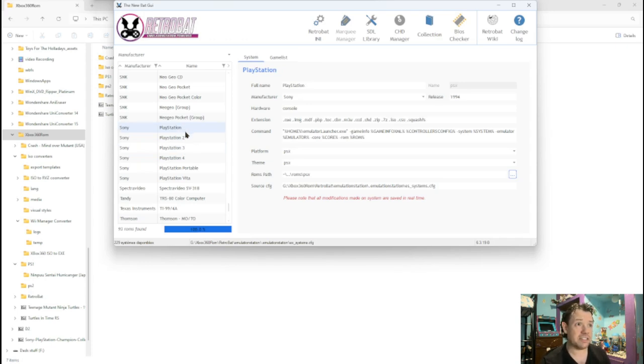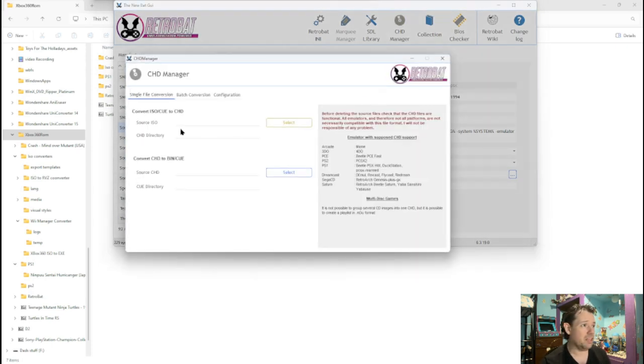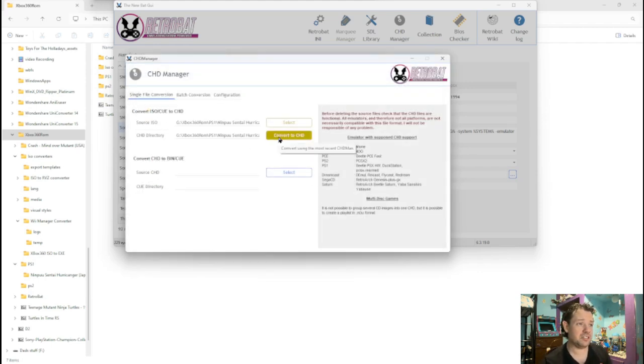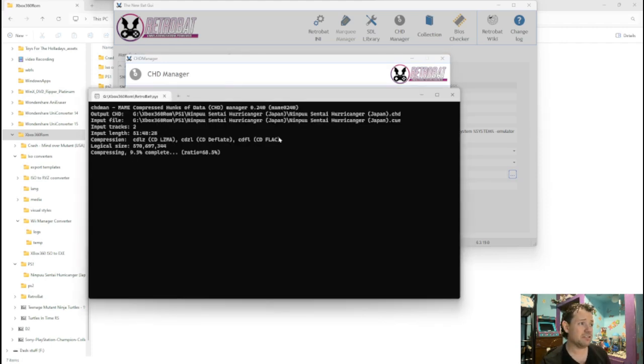This is where the converter gets interesting, because this GUI has a built-in CHD converter. Push this little CD button up here and it's going to pop up a dialog. You can go ISO to CUE, ISO/CUE to CHD, or CHD to BIN and CUE. You don't want CHD to BIN and CUE — that just makes the file bigger. You want to go smaller to get more games on your hard drive. So select ISO/CUE to CHD and locate the file for the PS1. In this case I have it in a PS1 folder. It's in CUE form, but if you're looking for ISO, just click and go down to ISO — it's defaulted to CUE for some reason. Click open, it shows it here, and go Convert to CHD. When it's finished, it will just disappear.